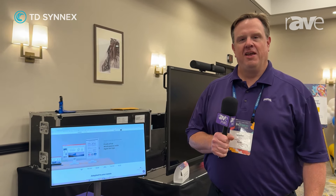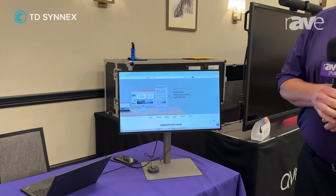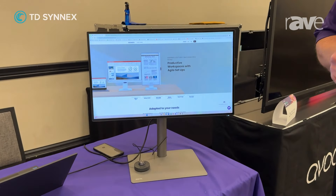Hey, this is Glenn Allen from BenQ here at TD Cinex InVision, and we're showing off today our GW2486TC. It's meant for productivity in mind. Some of the key features on this model is USB-C,